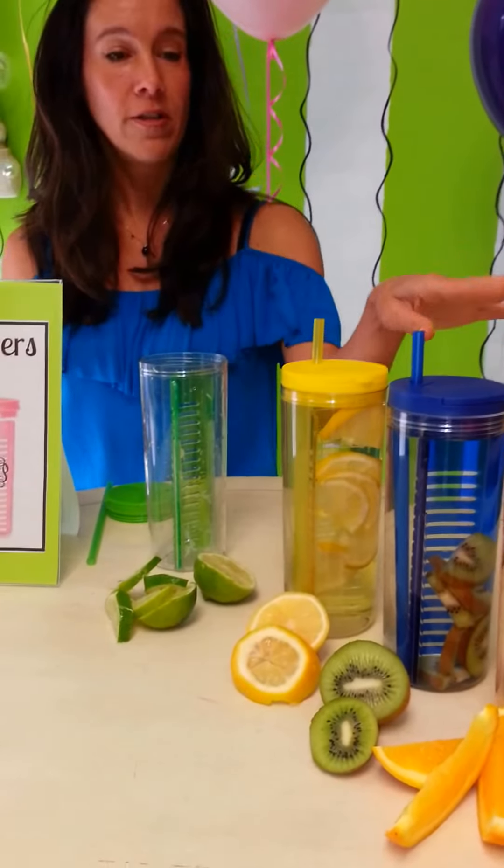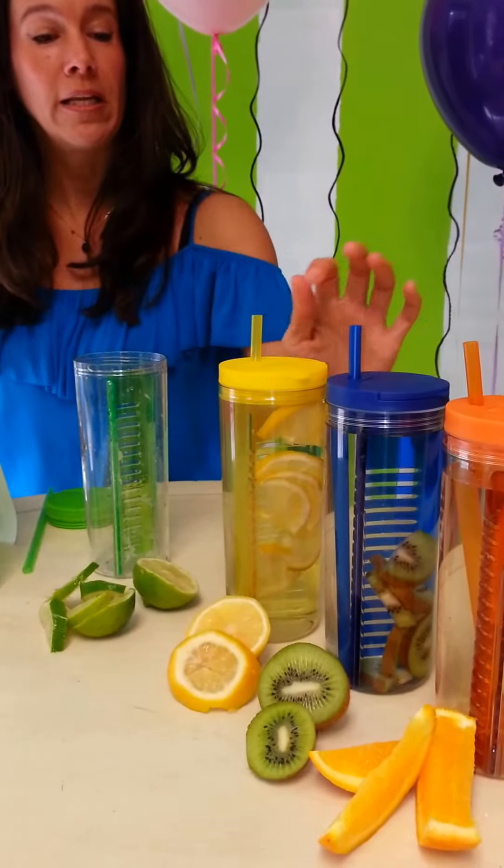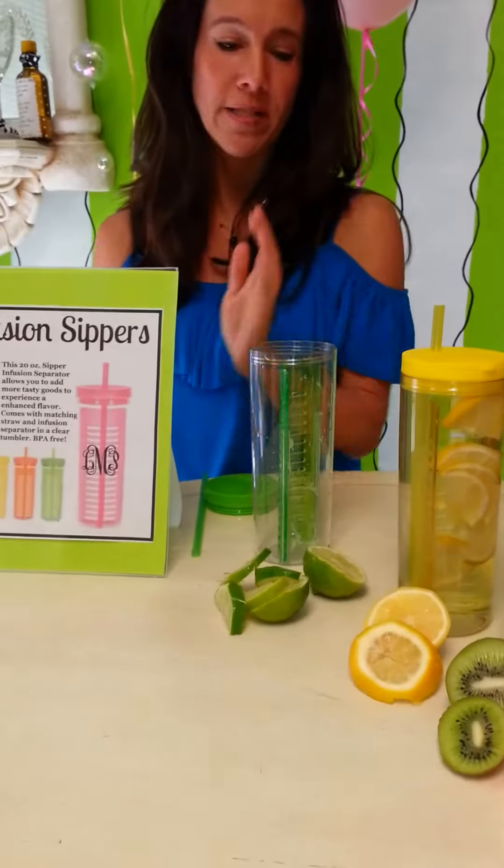First, you pick your favorite color. We have tangerine, blueberry, lemon, kiwi, and raspberry.